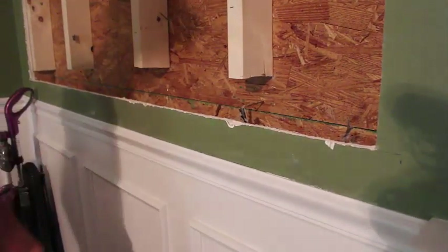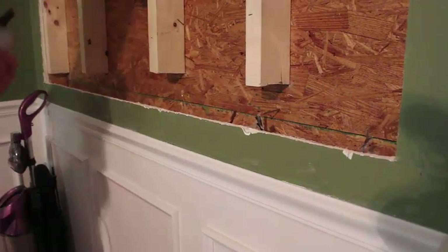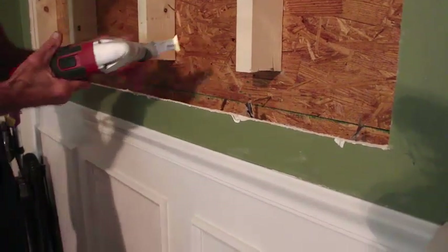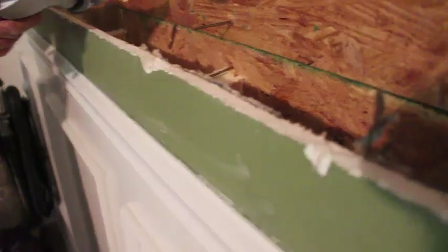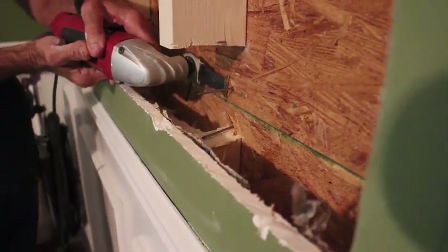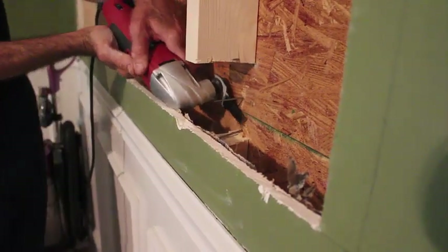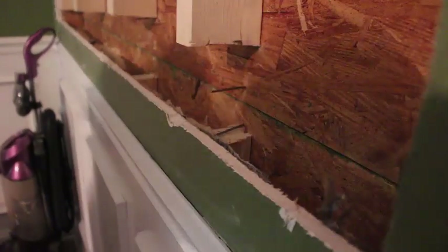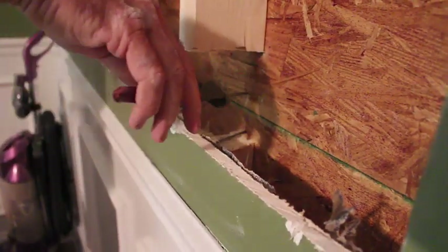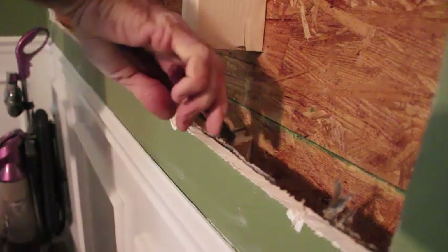Now that's got our piece of wood out. And because we have a bi-metal blade, this is what we're going to do. We've got two nails sticking out right there — that's got to go, they're in the way. Now you don't have to cut these all the way off. That's usually all it takes. You can take a pair of pliers and they break right off. And that gets them out of the way.